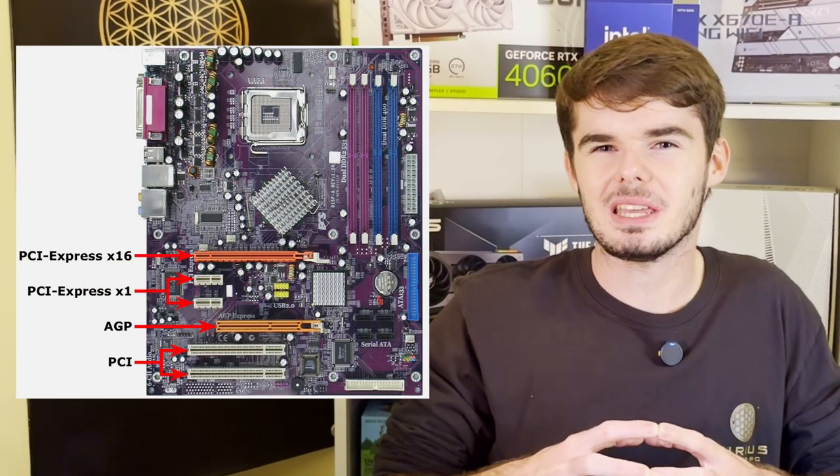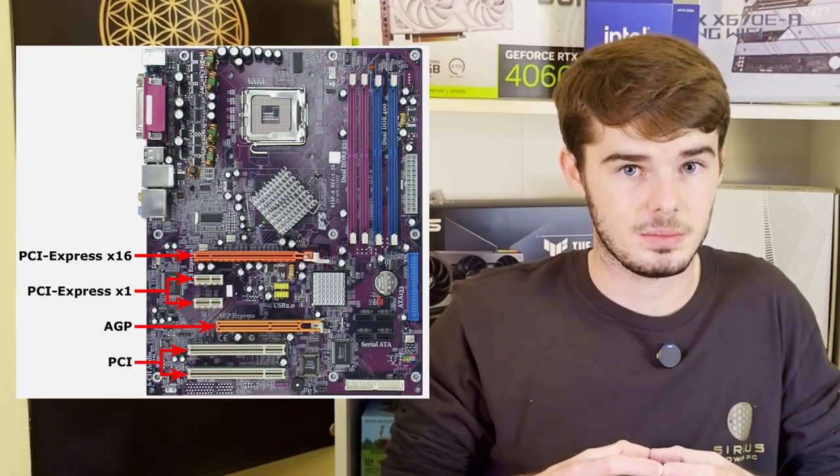You want to install the graphics card in the PCIe lane that is closest to your CPU, because typically a motherboard is going to have one really fast lane closest to the CPU, and the other lanes won't be quite as fast. Locate the lane that fits your graphics card, which should be the PCIe x16 lane, and make sure there's nothing in the connection slot before you install.